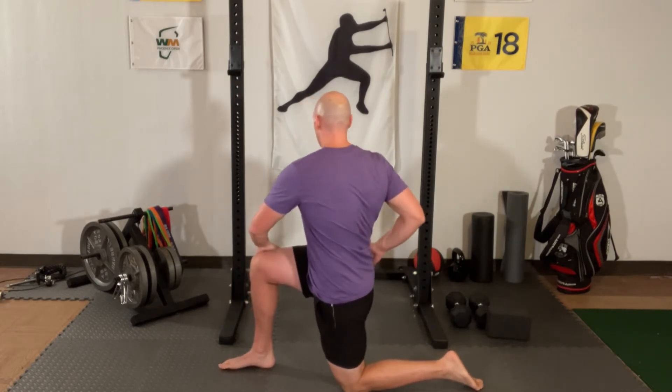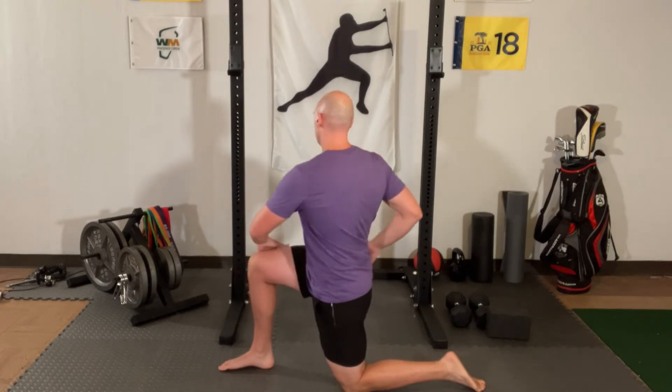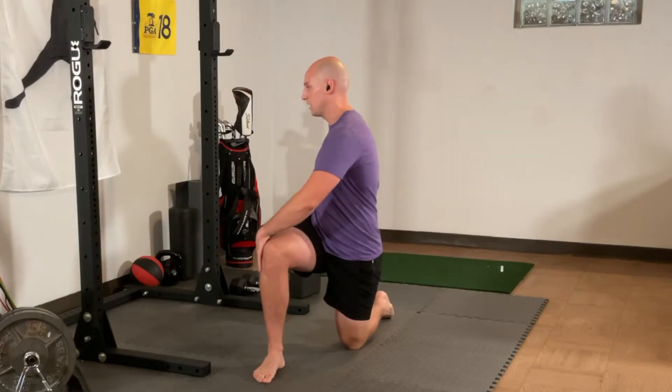Let's go ahead and switch to the other side. Readjust your pad if you need one. We can start the first few a little bit slower if you want, but no matter what we're going to get the speed going a little bit faster as we go.